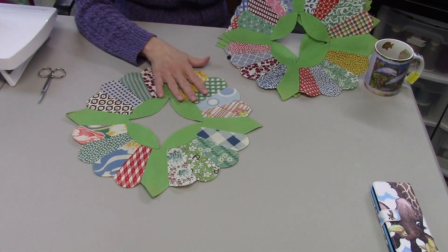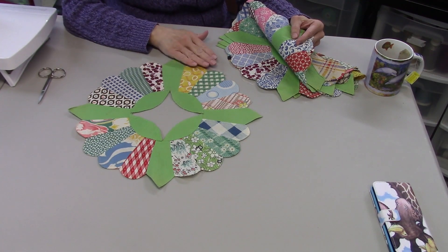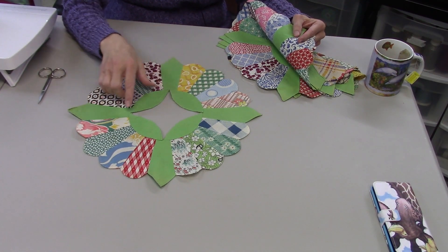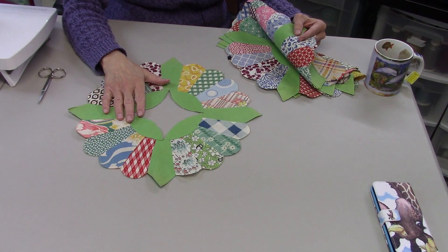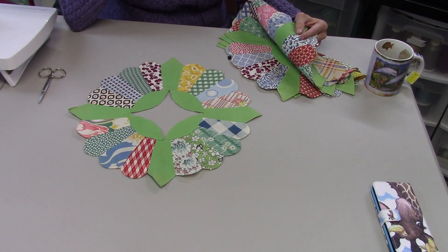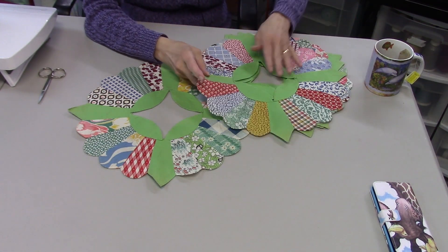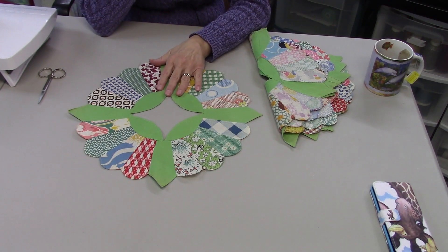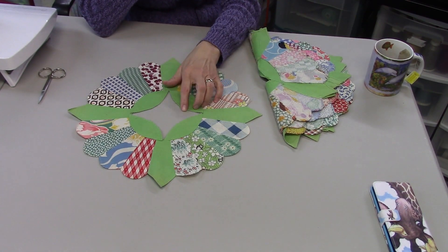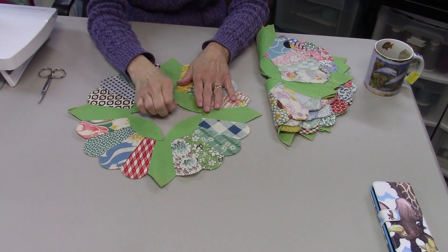This design is called a China plate — it's a version of a Dresden plate, you may also see it called a fancy Dresden plate. There were only five blocks, so I bought all five of them. They were priced a little bit higher than what I normally pay for individual blocks, but since there were only five, I went ahead and bought them because it didn't throw me over my budget.